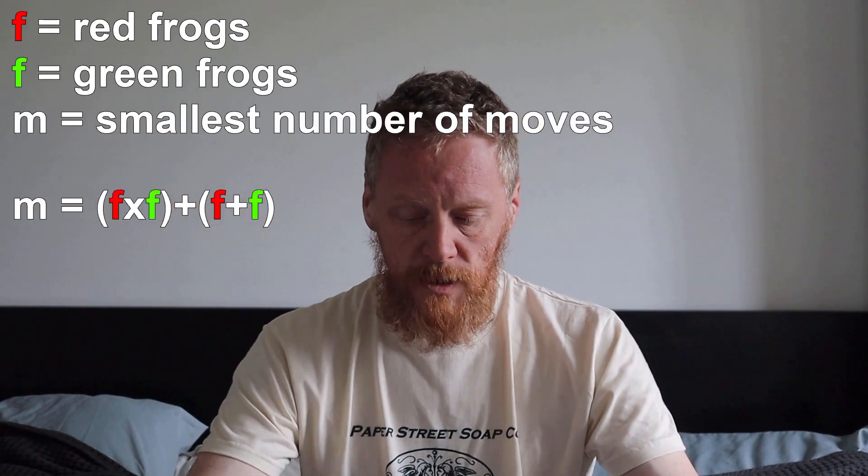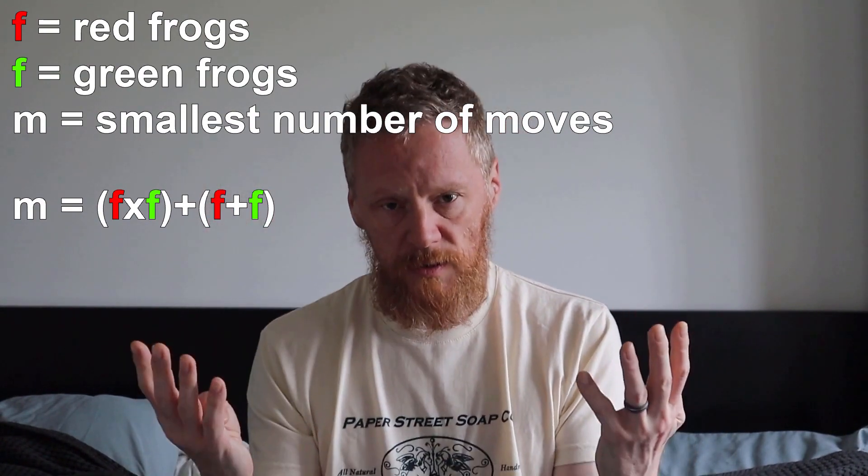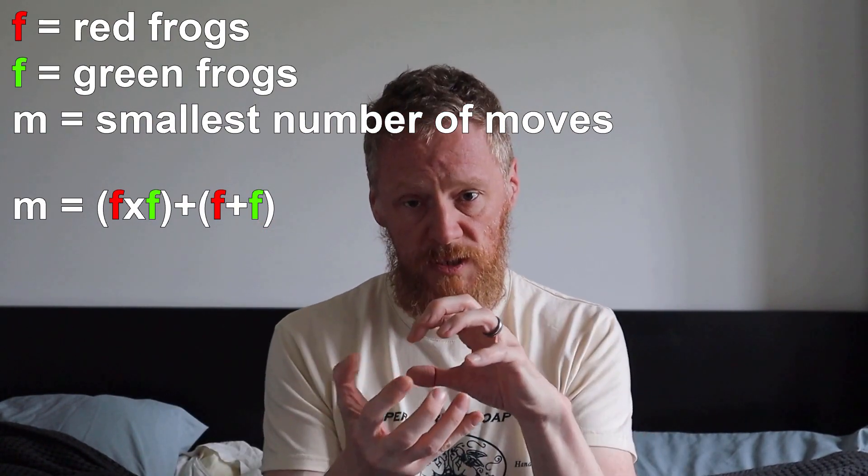Shall I really mess with your head? If your kids found that really simple, you can step it up a notch. What happens if the numbers of frogs aren't equal? If you've got 3 red frogs and 2 green frogs, how many moves is that going to take? They can play around with those, but this formula still works. You just do it as the number of red frogs times by the number of green frogs, then add the number of red frogs plus the number of green frogs. It's the number of frogs on one side and the number on the other — frogs times frogs, then frogs add frogs. Put those two numbers together and you get your answer.